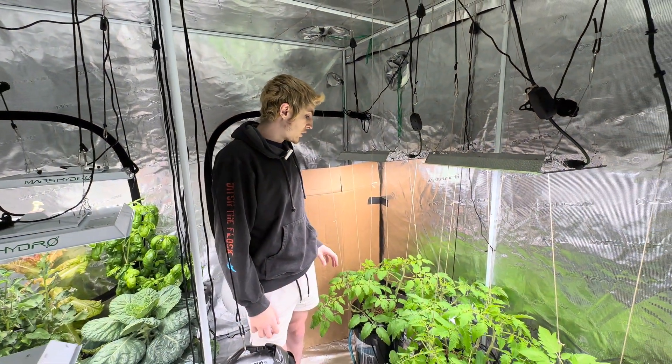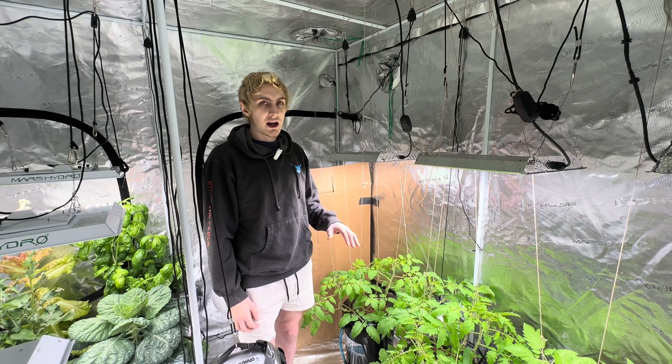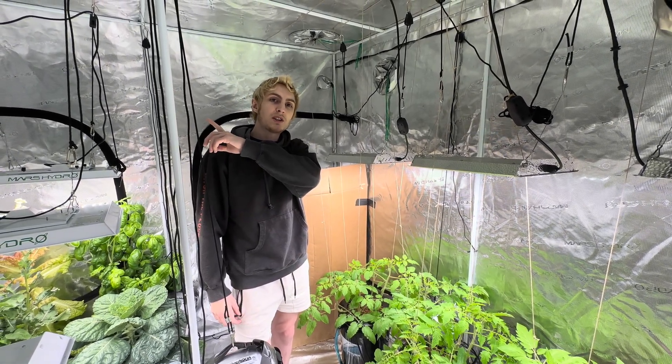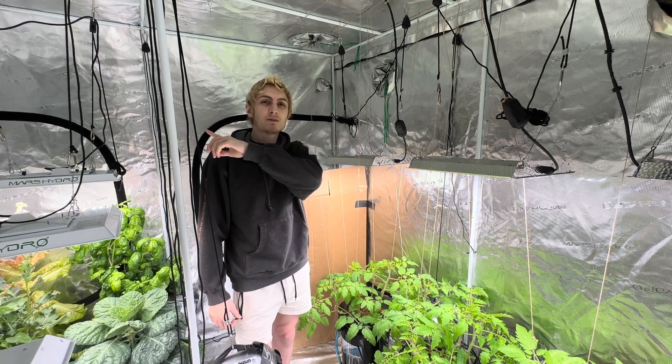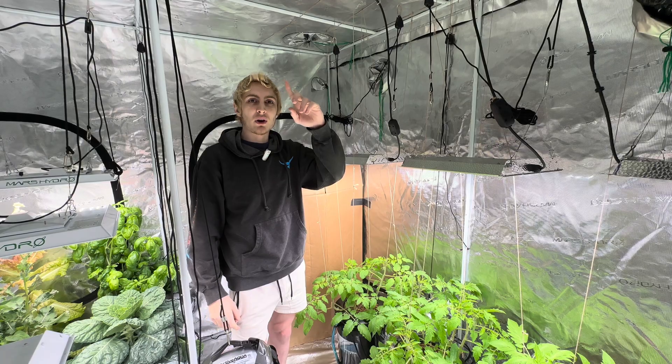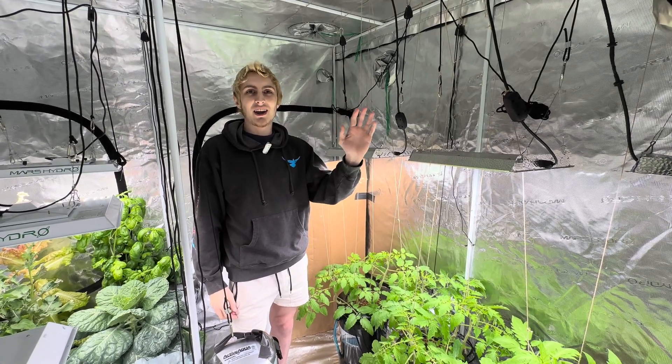We'll check back up again when we go to water them at around the four or five week point. If you want, we have our hydroponic plants playlist on YouTube or Facebook — what YouTube thinks is best for you — or you could subscribe for more. Thank you for watching. Have a great day.